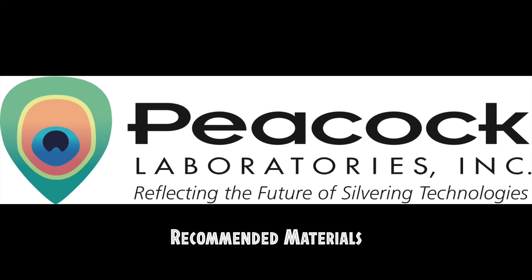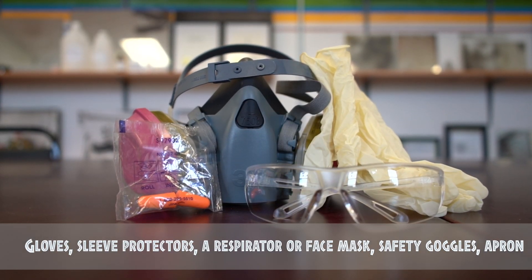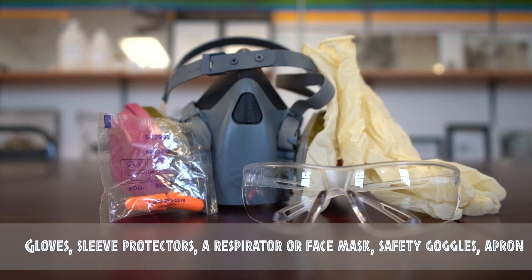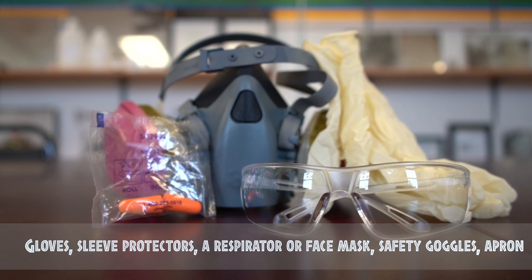We recommend you have the following materials to use the HE600 spray silver system. Personal protective equipment such as gloves, sleeve protectors, a respirator or face mask fitted with a filter for organic solvents, safety goggles, and an apron.